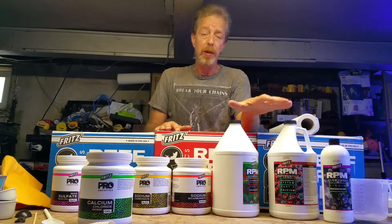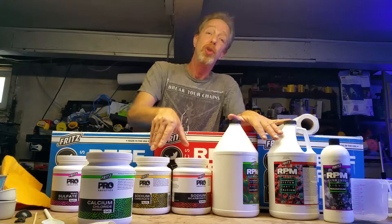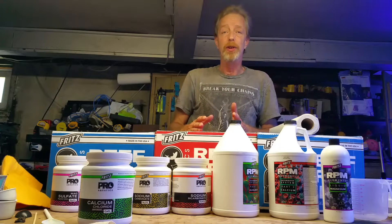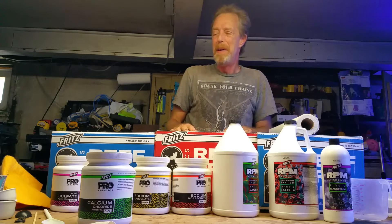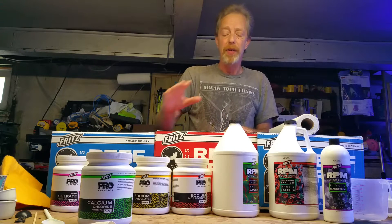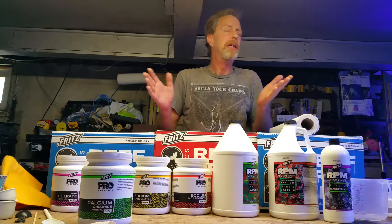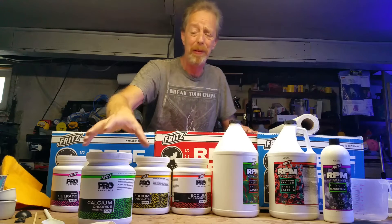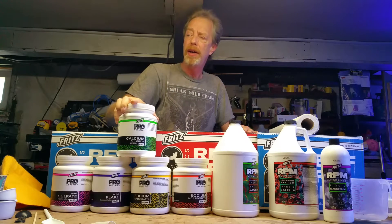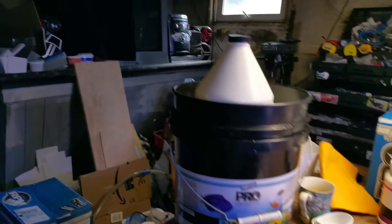The reason I use Fritz two-part is because I like the salt, and I was assured that the chemicals in the liquid and dry form are the exact same components that are in the salt when they mix it. You've got your main part which is the sodium chloride — I'm not a chemist and I don't pretend to be — but I'm going to mix up some of this dry two-part and take you through how I do it.